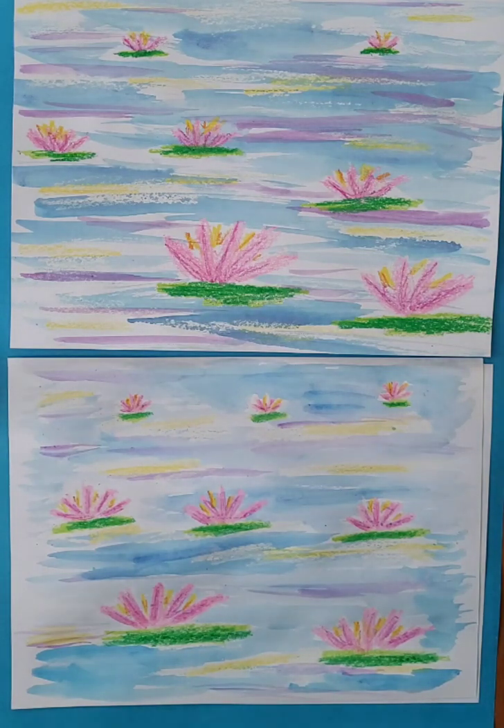I hope this turns out just wonderfully for you. Good luck with your Monet water lily picture.